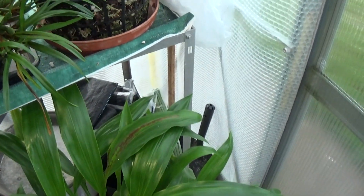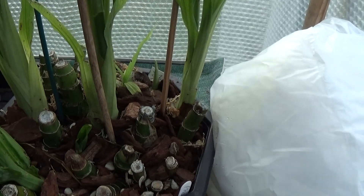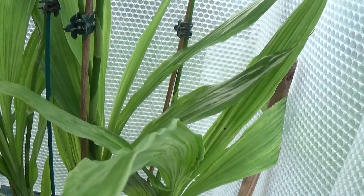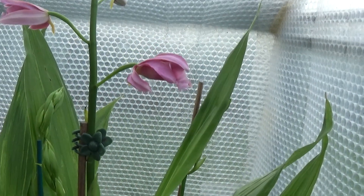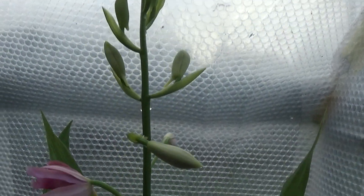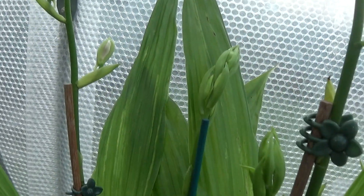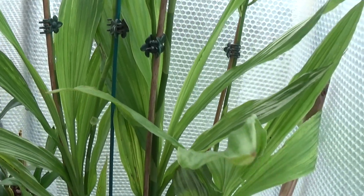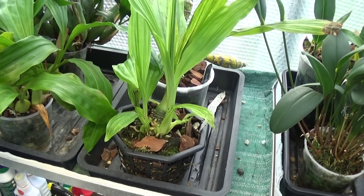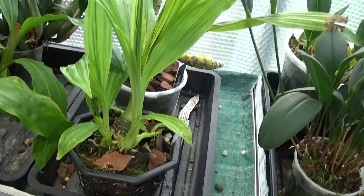Right above this one she's got a large Phaius Colossus coming up with some nice new growth and now just coming into flower — one, two, three, four spikes on it. Nice and tall, loads on there. Very big plant. Phaius Colossus. And here's a Phaius tankervilleae growing very nicely, coming up with a few new growths around the bottom.